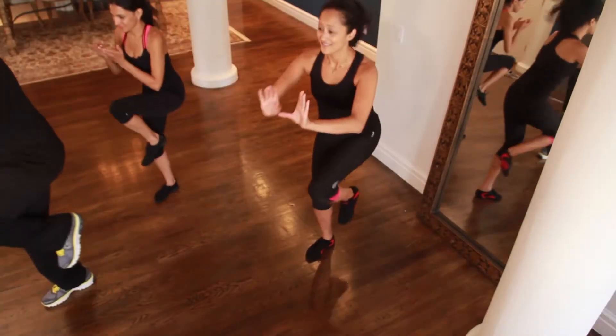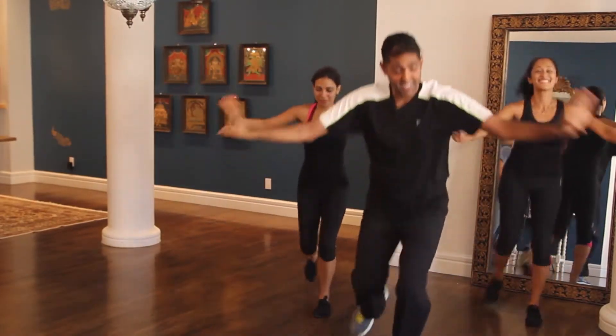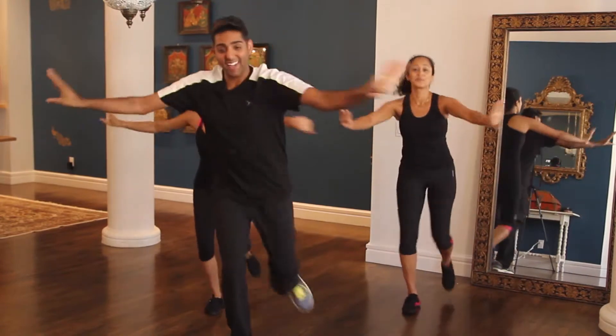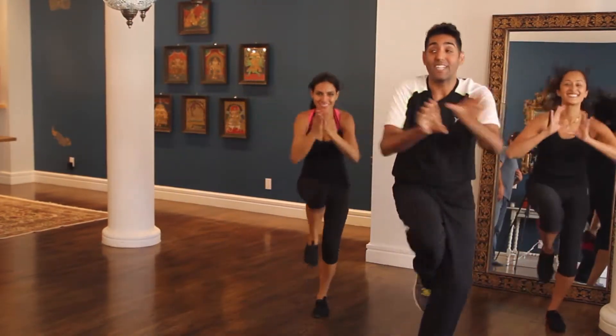Y'all ready? Five, six. Take it over. Down and up. Back. Other side. And up. Back. And back. Last one — let's shake those hips out.